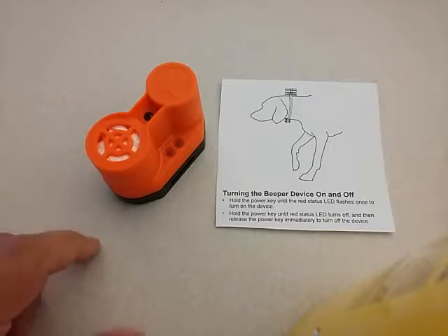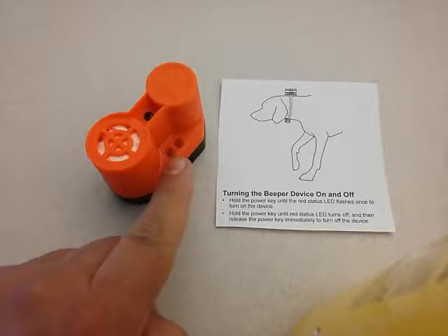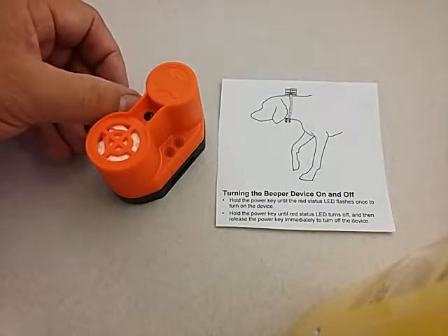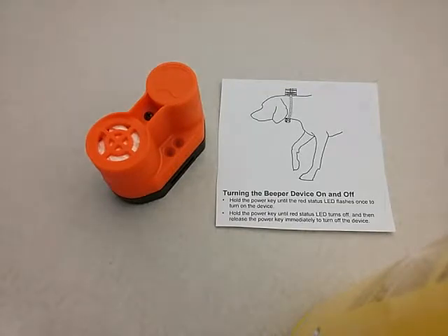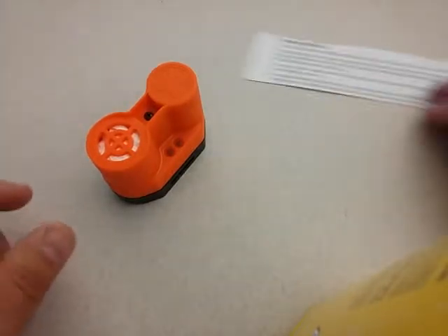The speaker is muted here but normally it's very loud. Once on, the status LED will flash periodically red every few seconds to let you know it's active. To turn it off, hold the power key until the red status LED turns off, then let go — and now you know it's completely off.